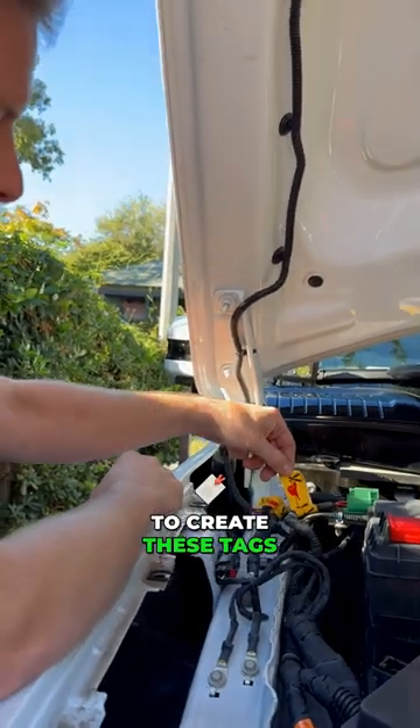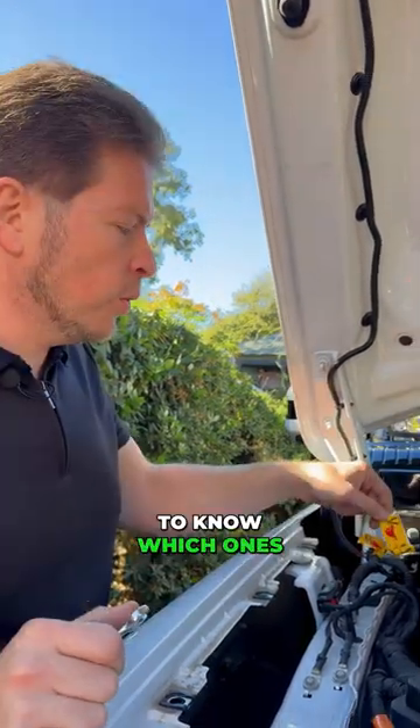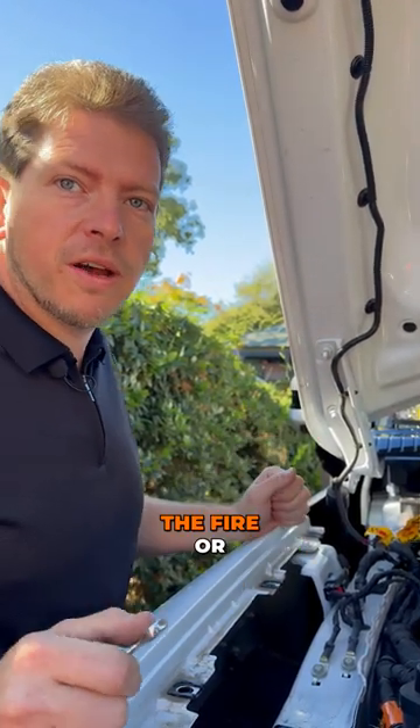Every manufacturer is supposed to create these tags so that way the fire department can chop these off. So basically you're saying if this car is on fire, the fireman is going to know which ones to cut. So when you do these two cuts, all power to the vehicle is off and it's safe to work on — whether to extinguish the fire or to do anything.